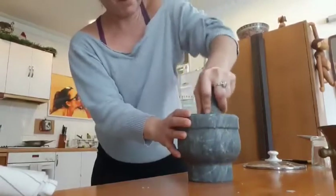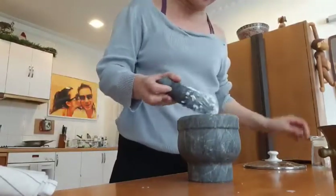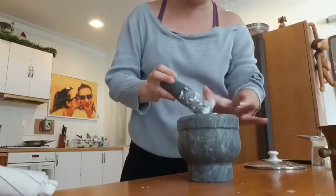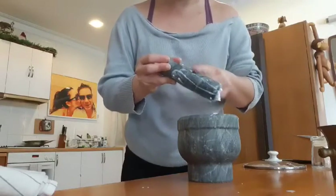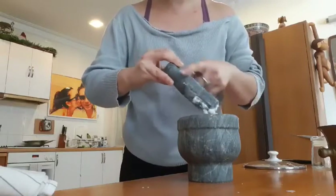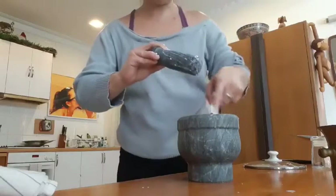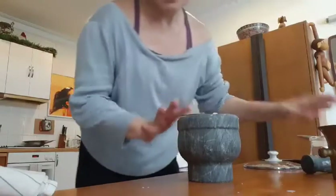Mash it up. For the sake of the video I'm going to stop now because it is kind of already done. Then you're going to put this on your face. As you can see — the pestle and mortar, I'm wiping it off — but there is also the starchy residue that's sticking on it. So imagine if you put this on your face, what's going to happen? It's going to make your skin glow. That's what's going to happen.